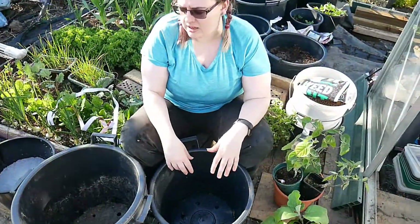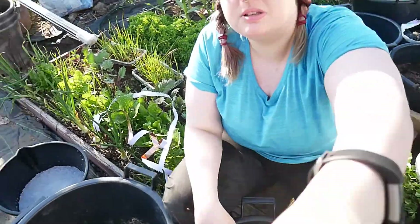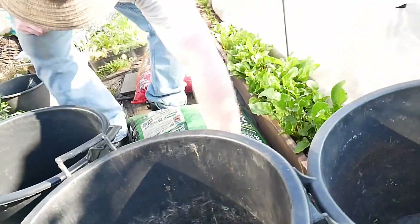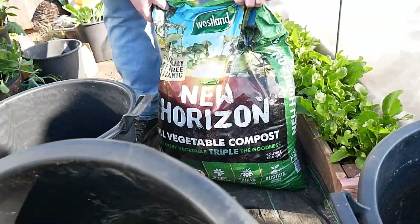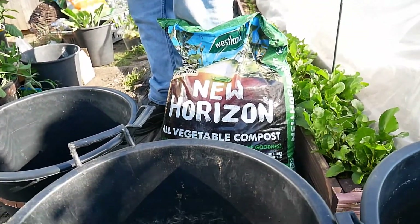Can I have the camera while you split some compost between these buckets please? Use the veggie one of these too, please. There's the New Horizon — it's a veggie compost. We've not used this one before, so I don't know what it's like.